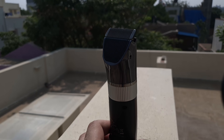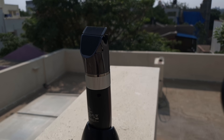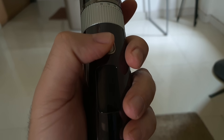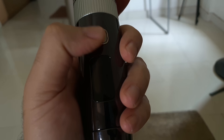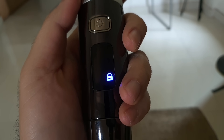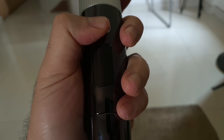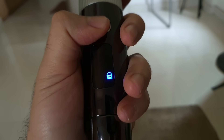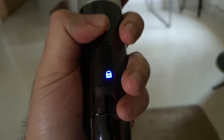Let's plug in the charger. Just before that — there's a lockdown option. If you press the power button for a few seconds, it goes into lockdown mode, so it won't accidentally switch on in packed luggage. Hold the power button for about five seconds and it's locked. You'll see the lock indicator, which shows it won't work until you unlock the device.